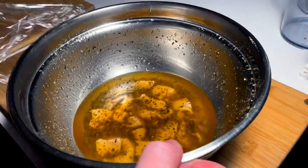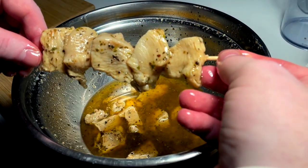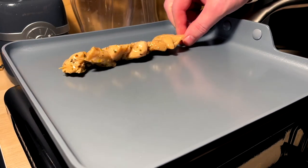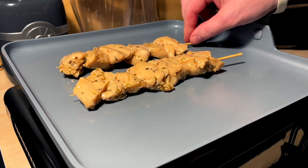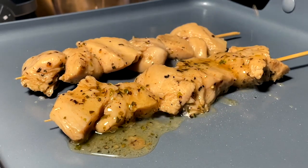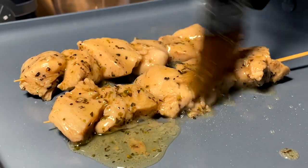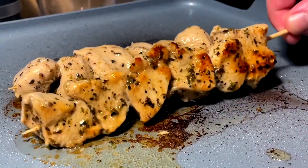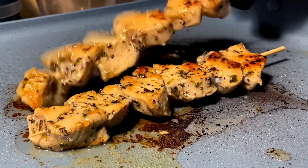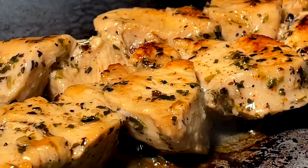So this chicken has now been marinating for something like 36 hours — it's been a while. Go ahead and skewer these up just like so. Our pan is on at a nice mid-high heat. Let me go ahead and brush on a little extra marinade — make sure we got all the flavor. We're looking for gold. Gold achieved.